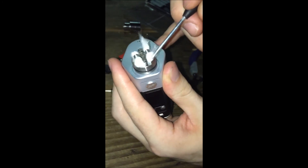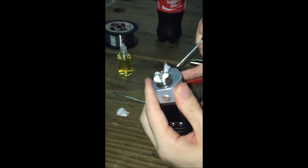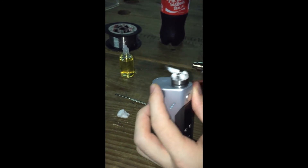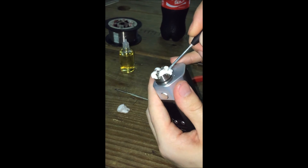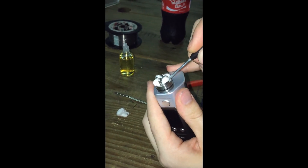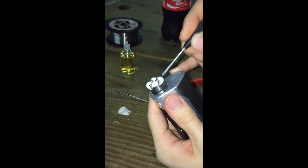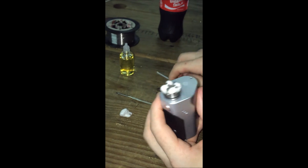Do the same thing to the other side — this one's been a little more difficult. Just got to work with the cotton; each piece of cotton is different. Now that that's in, just juice it up and vape it. That's it — that simple. We made it look easy.